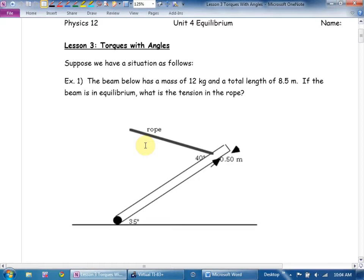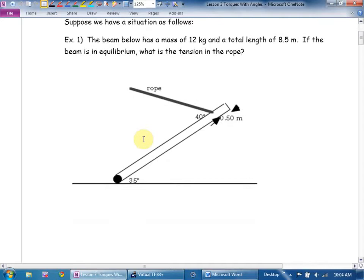Then I'm going to very carefully label the forces that are acting on the beam. What are the forces acting on this beam? Get the obvious ones. Gravity. Now, where am I going to put the mass of the beam? We talked last day about this concept of center of mass, so I'm going to put the mass of the beam right there. Which way does gravity act? What other forces are acting on this beam? Tension.